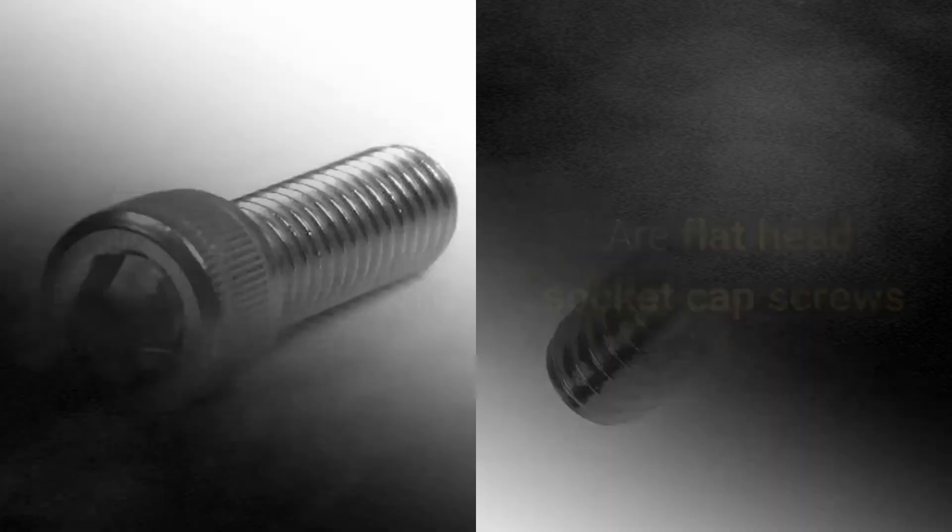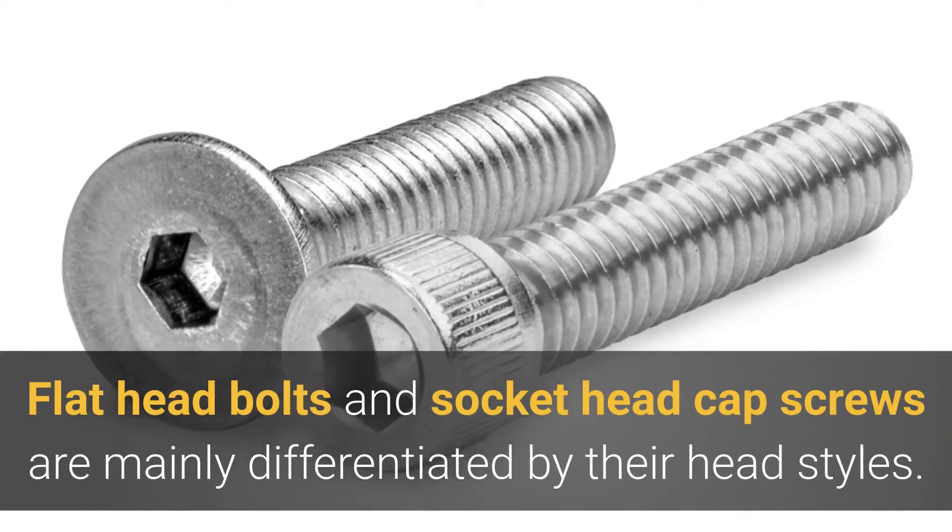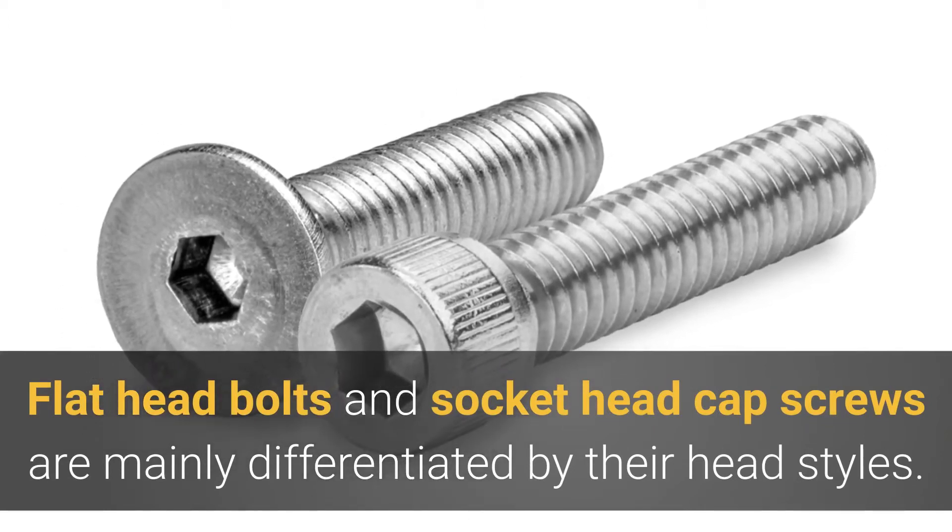Are flathead socket cap screws and flathead bolts the same thing? Flathead bolts and socket head cap screws are mainly differentiated by their head styles.